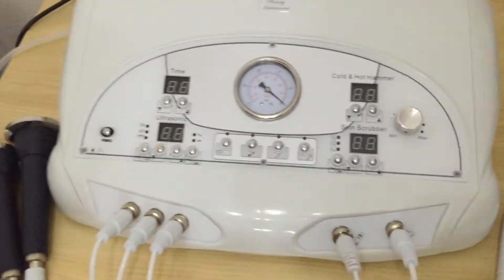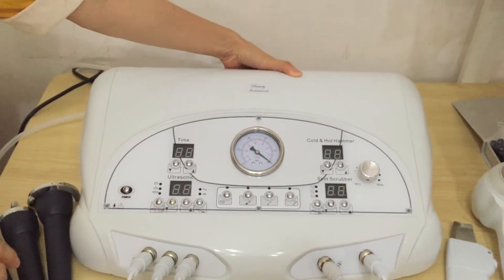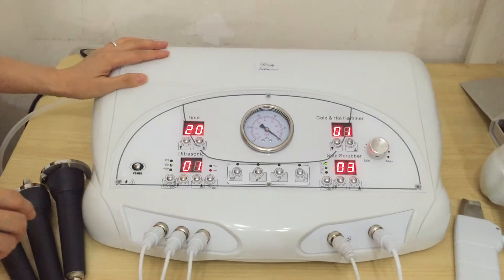Now we turn on the machine. Press the right button at the back of the machine. The machine is on now.